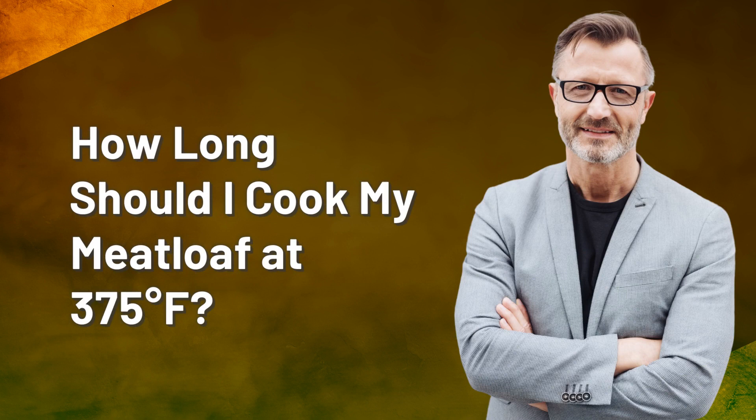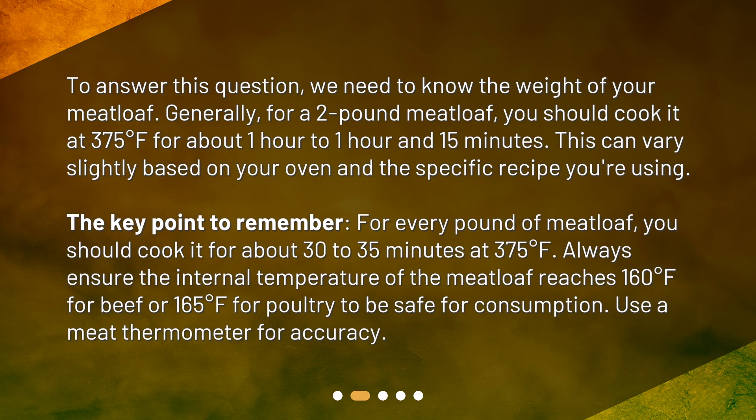How long should I cook my meatloaf at 375 degrees Fahrenheit? To answer this question, we need to know the weight of your meatloaf. Generally, for a 2-pound meatloaf, you should cook it at 375 degrees Fahrenheit for about 1 hour to 1 hour and 15 minutes. This can vary slightly based on your oven and the specific recipe you're using.